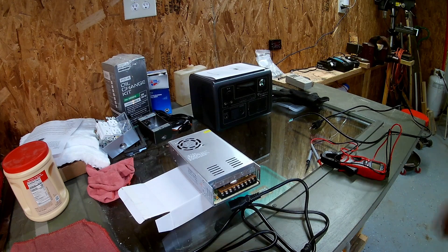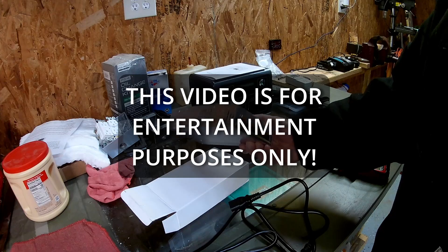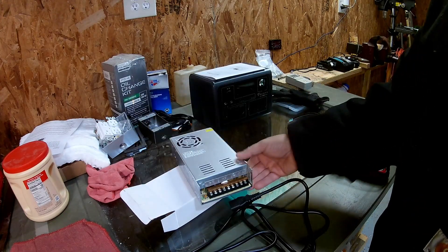Welcome to the Gurge. In this video I'm going to show you how I hooked up this switching power supply to power my diesel heater, which you may hear right now.